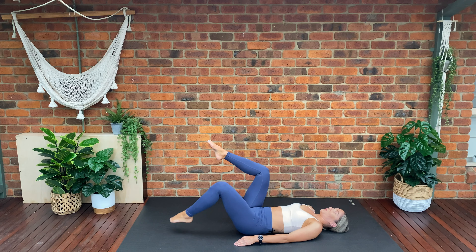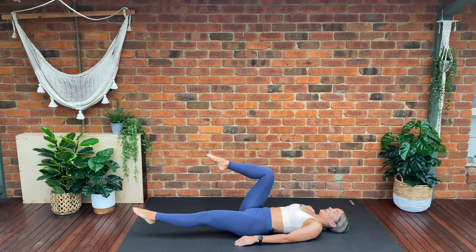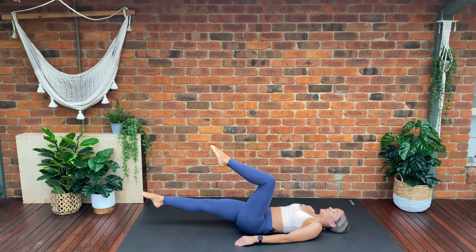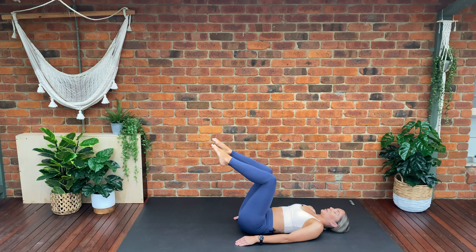Four, three, two, one. This time we're going to extend our leg completely straight and return, extend, return — straighten our leg, point our toe, inhale, and return back to our 90 degree position.